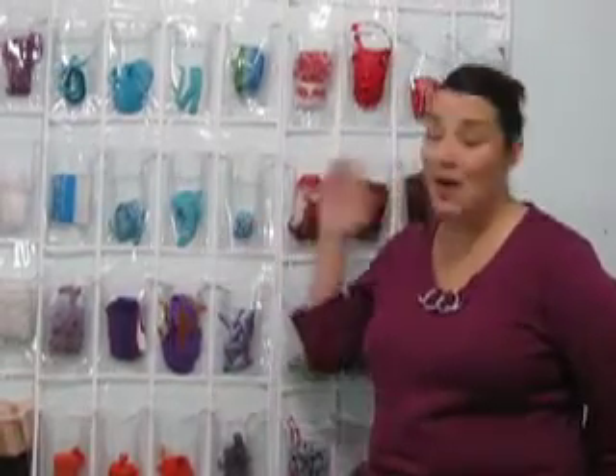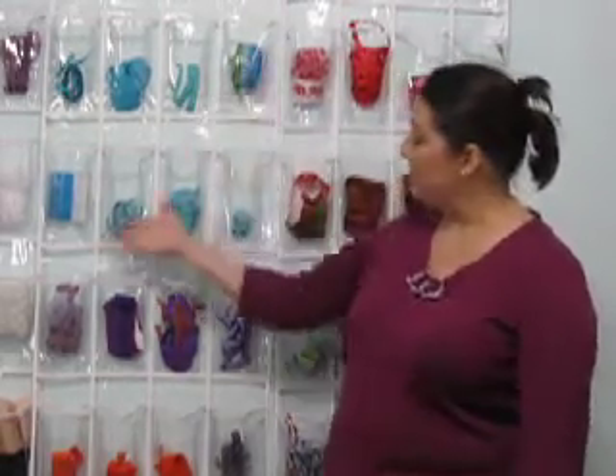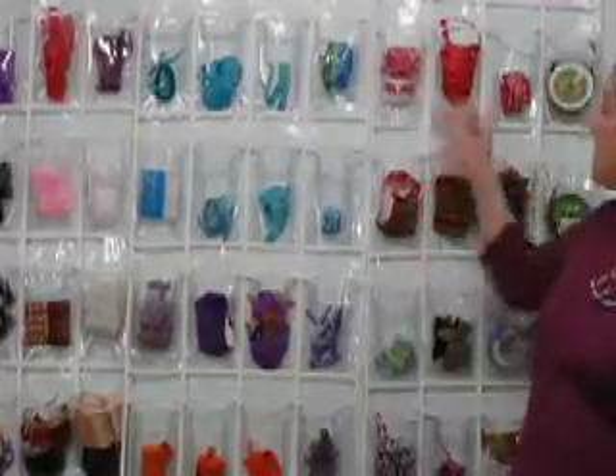I chose to hang mine on the wall as a piece of art as well. You can organize your ribbon by color in the Clear Plastic Pocket, by ribbon type, or you could even categorize them by holidays.